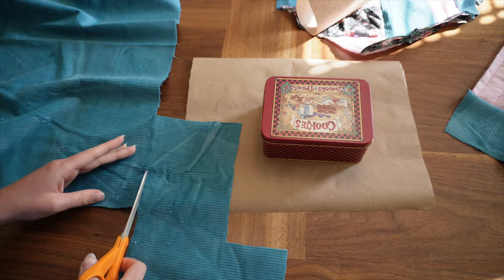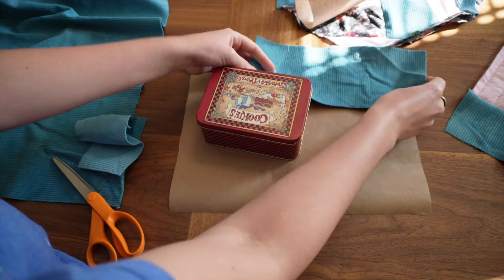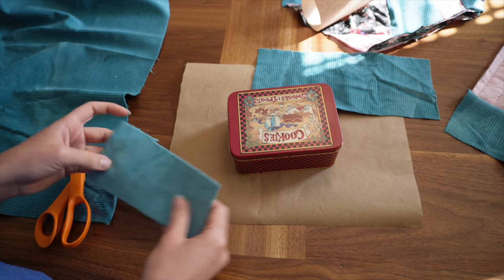At this point I started to cut my patchwork pieces bigger. It made it a lot easier and I didn't have so much to sew together. And it still looks really good.